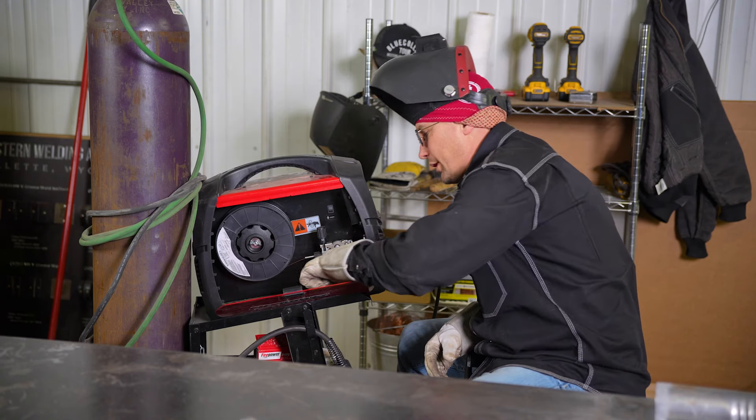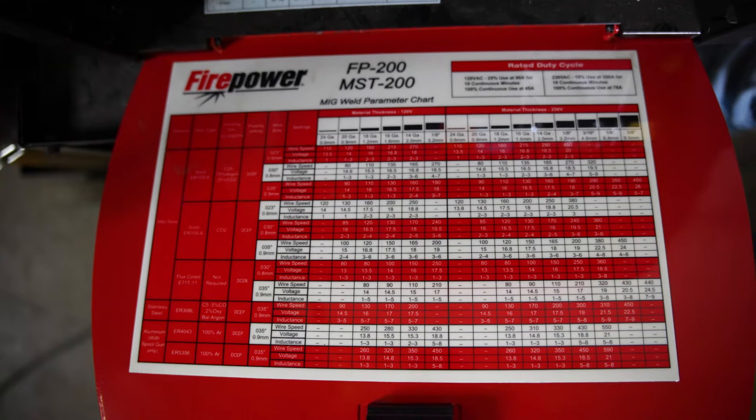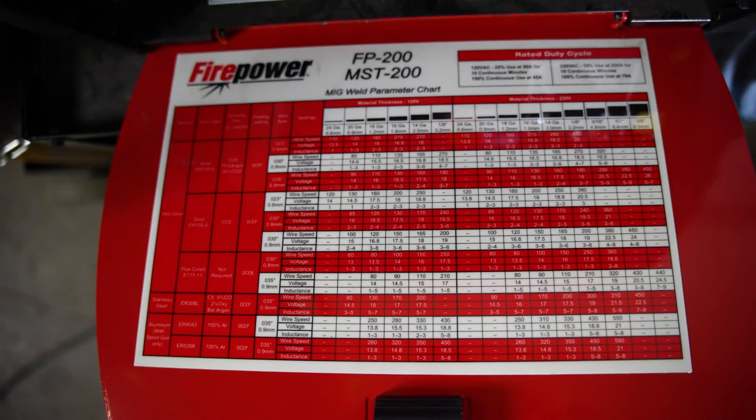If you're having trouble setting your MIG machine up, open the door on your machine and there'll be a chart. You'll find out what gauge you're on — for example, we're going to be on some 16 gauge, and this is going to be wire speed 135 and volts 16.5.